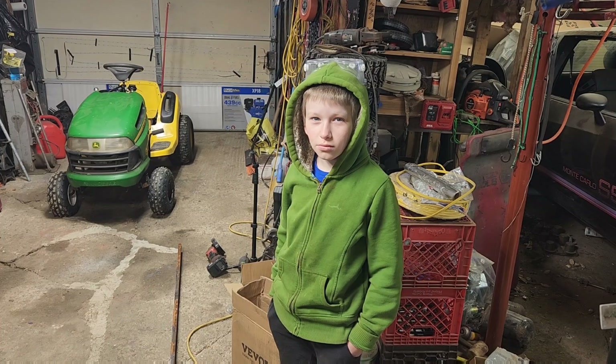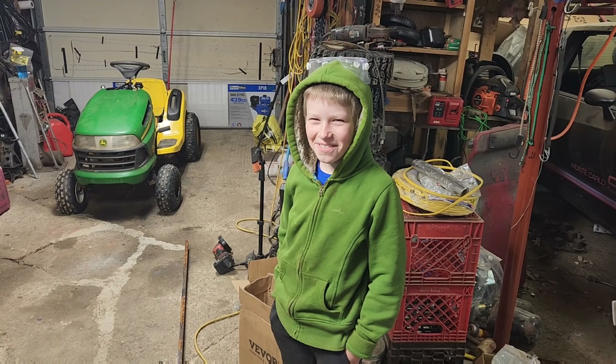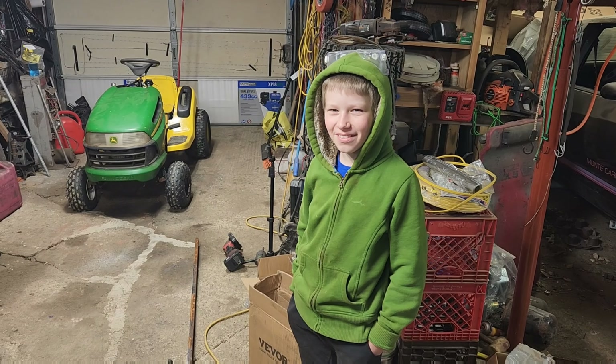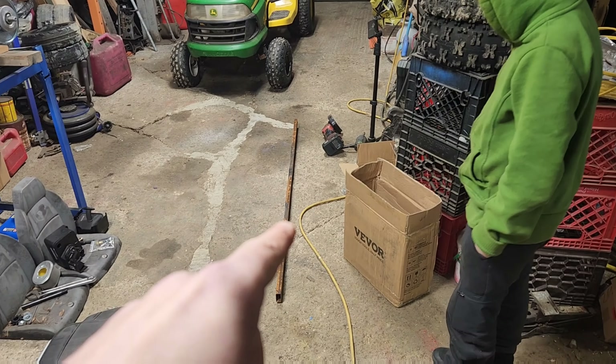John has his 'I just used the grinder' enthusiasm face on. He's finally getting comfortable with the grinder, so that's a good thing. He's been cleaning up the rail over there.